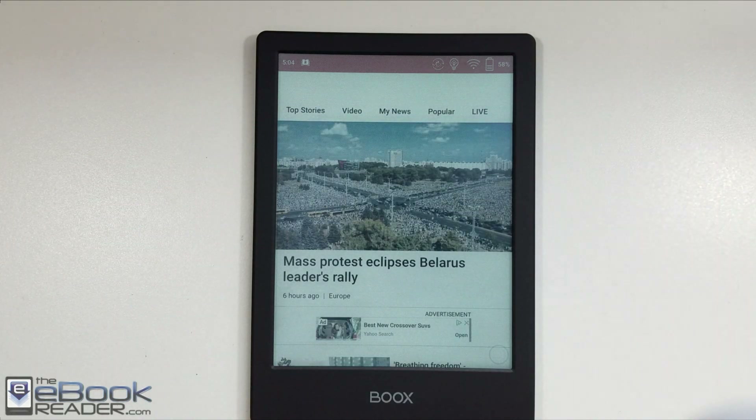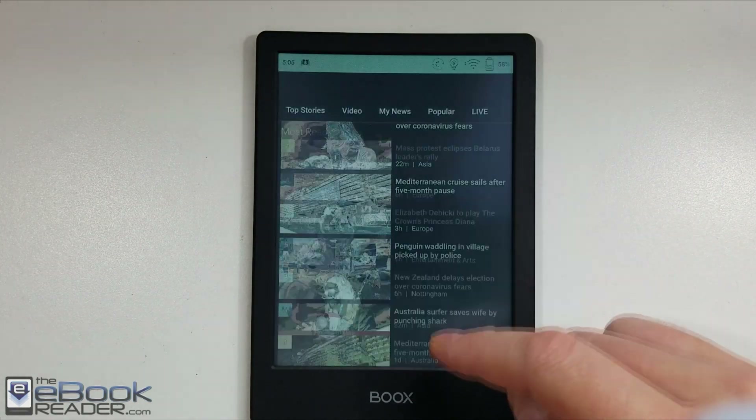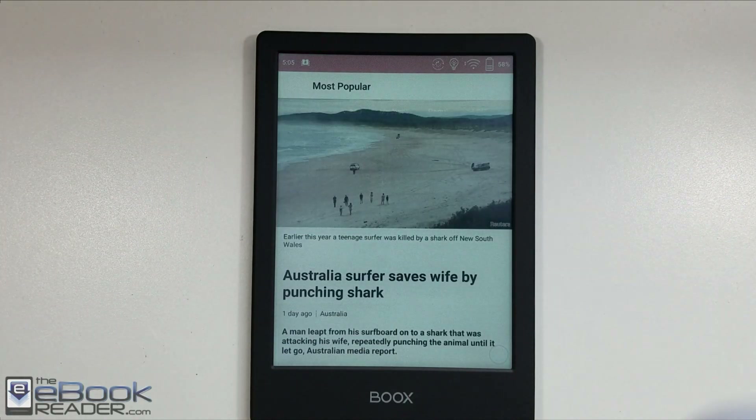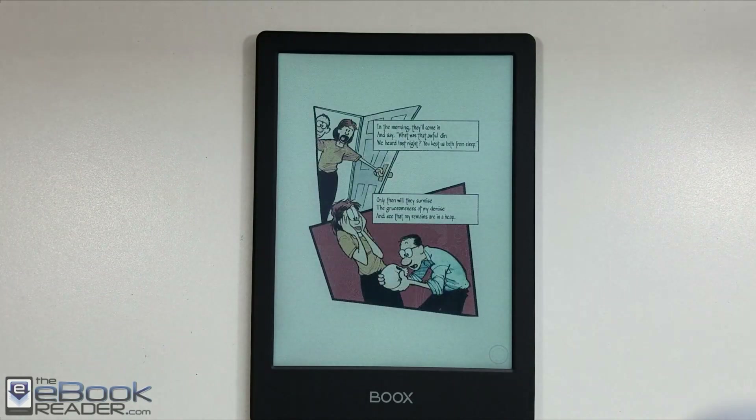News apps do work pretty well with the color screen — having the color images is a much better experience than having your black and white images for everything. The color screens do have some advantages, but come with just a little bit of a drawback with text clarity. Text is still clear enough to read.